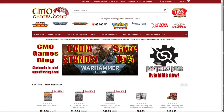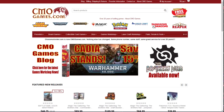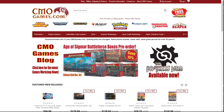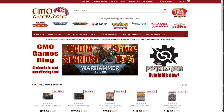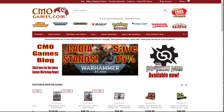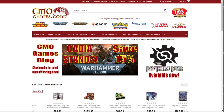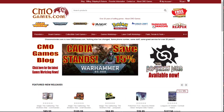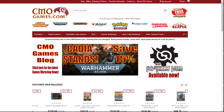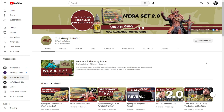Quick message from this week's sponsor: CMOGames.com, where you can get 15% off most Games Workshop pre-orders — going live right at midnight Saturday mornings. They offer free shipping on orders over $25 in the US, and most orders ship within 24 hours. CMOGames.com has been selling Games Workshop products online for more than 20 years and customer service is their top priority. Visit CMOGames.com using the affiliate link in the description.